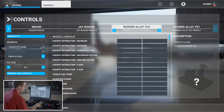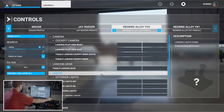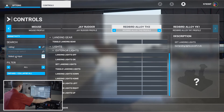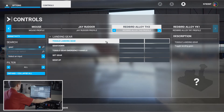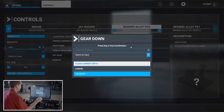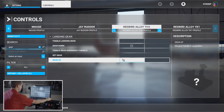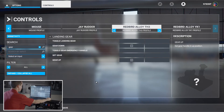Finally for the throttle quadrant we have the landing gear. Search for 'gear.' We'll do 'Gear Down' — start scanning and validate. Then 'Gear Up' — scanning and validate. That will take care of the TH3.